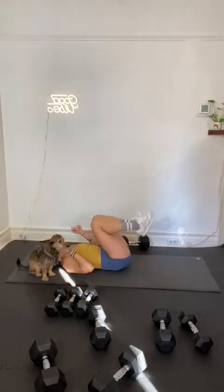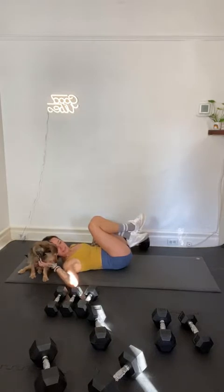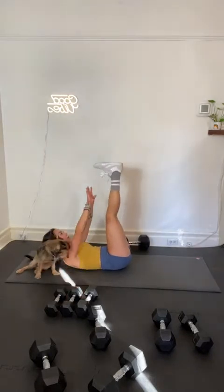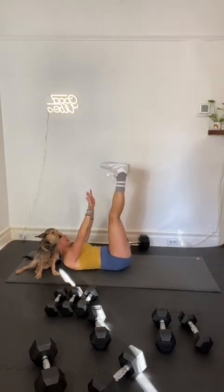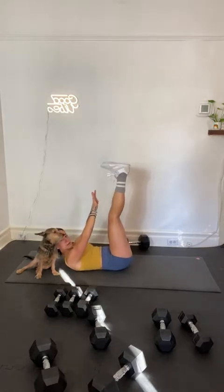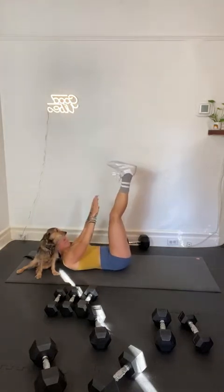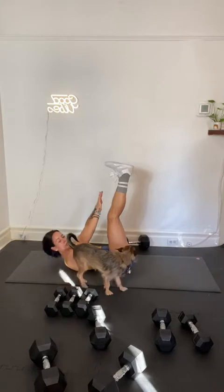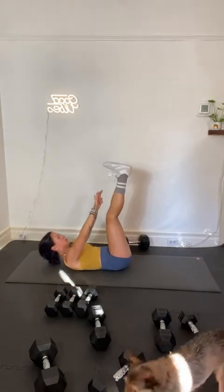Toe touches coming up — legs to the sky. Feet stay stacked over your hips, reach your fingertips to your toes. Here we go — toe touches in 3, 2, and 1. Legs up — now you're going to reach your fingertips to your toes. Keep your hips on the ground. Try not to pull your feet over your face — reach a little bit higher. Get a little bit higher every time. Exhale. Six seconds, big reach. In 3, 2, 1. Recover here.